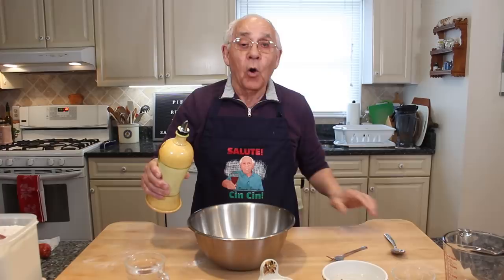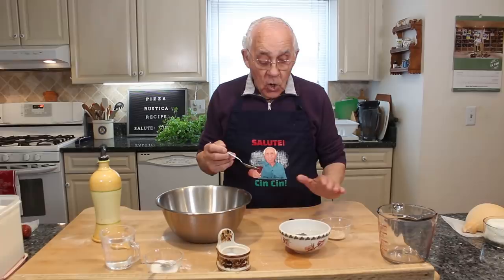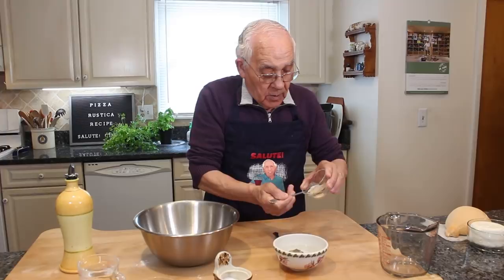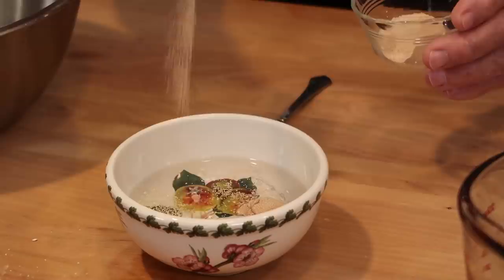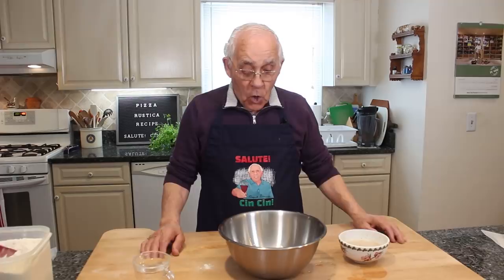Two tablespoons of oil — I made a mistake with the fork. Oil, it's one and two spoons. Now I got the water over here — it's a little warm. This is for the yeast. The yeast, I use one tablespoon, like this, a little bit more. And this is done. Now what I do, I scramble a little bit with my fork. But you got to let the yeast sit for a couple of minutes, that's all.